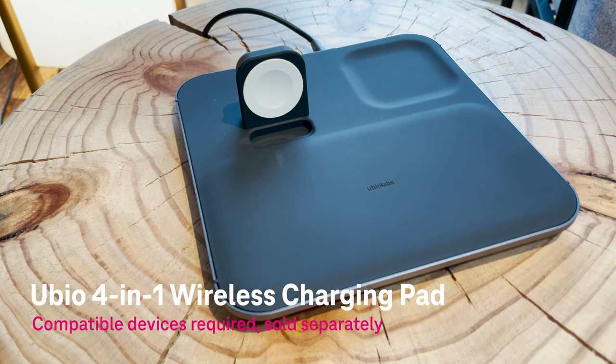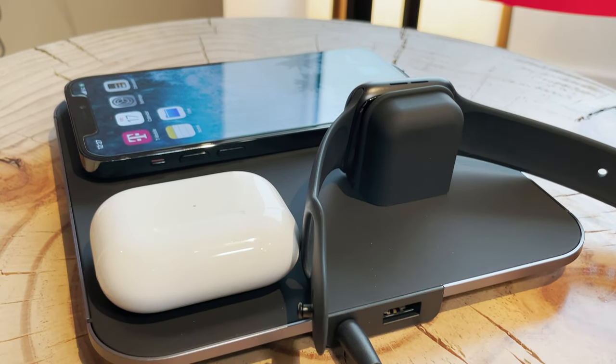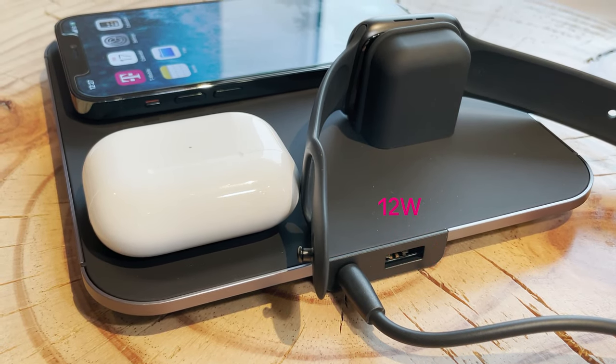The Ubio 4-in-1 wireless charging pad allows you to charge up to four devices at once. The 15 watt wireless charging pad has a place for your phone, favorite wireless buds, Apple Watch, and another device with the added 12 watt USB-A output on the back.